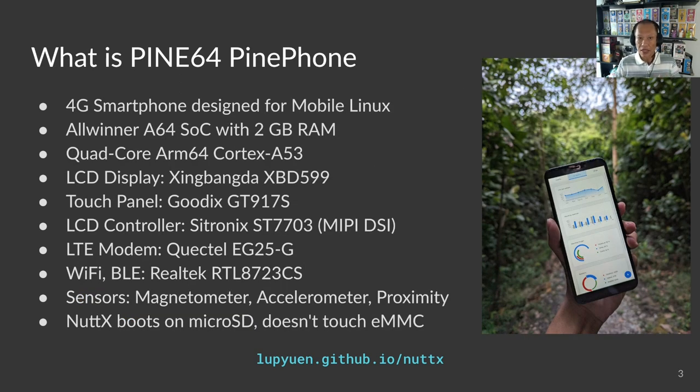PinePhone is a remarkable 4G smartphone assembled with off-the-shelf components, designed for mobile Linux. Inside is the AllWinner A64 SoC — system on a chip — that runs 4 cores of ARM Cortex-A53. It's a 64-bit CPU.